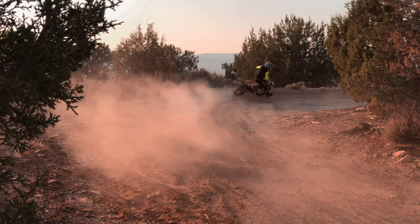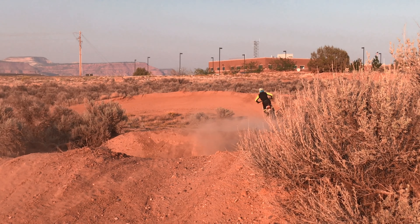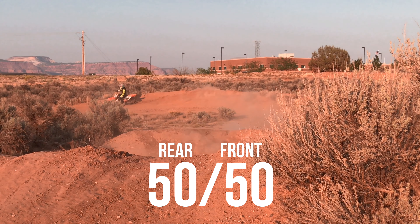As you start to progress, use the front brake more and more until you are about 50/50 on the front and rear brake.